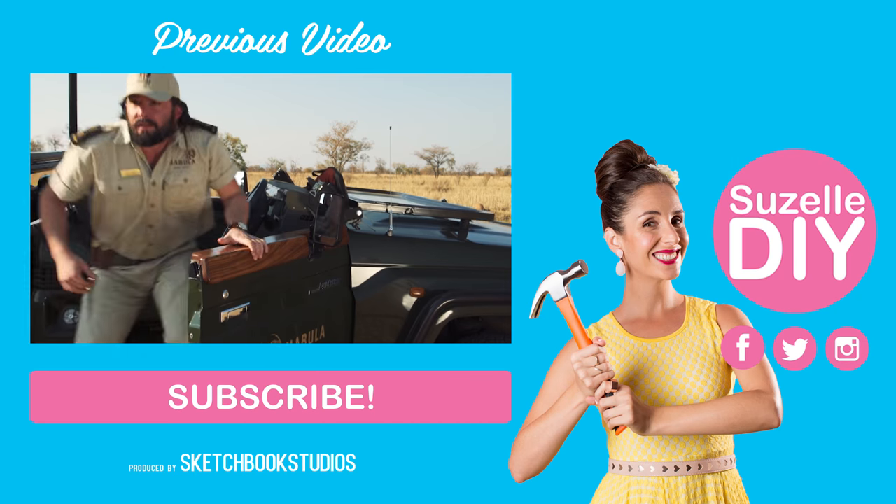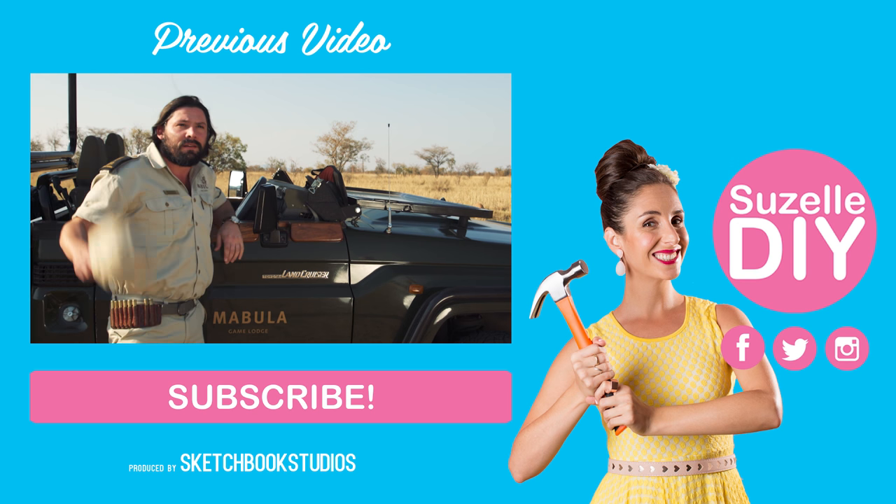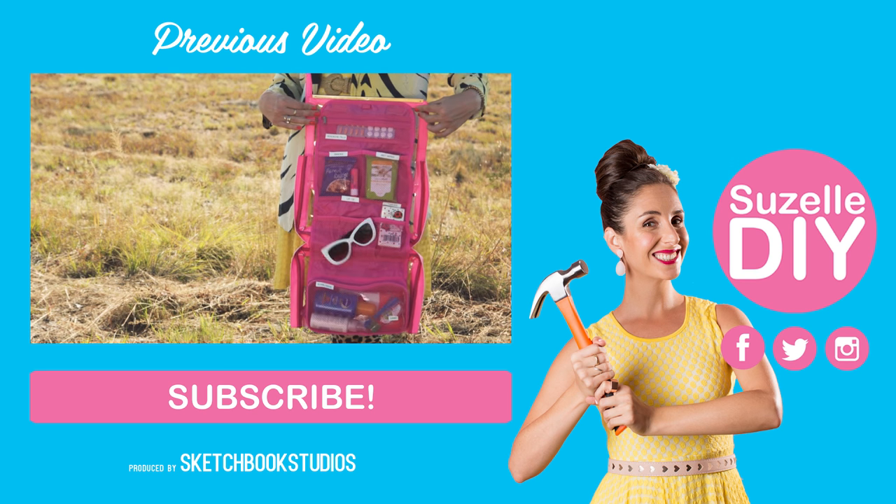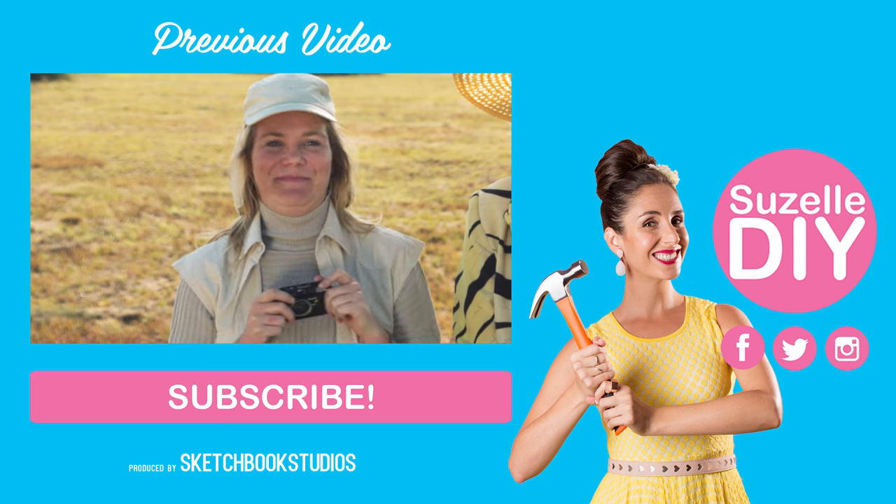If you like this video, make sure to subscribe — that means click the subscribe button below. It's red. Click it. It's so easy, just do it. Okay, bye.